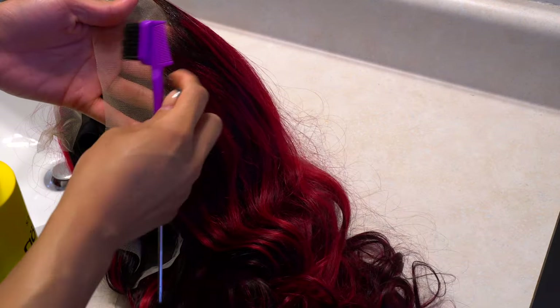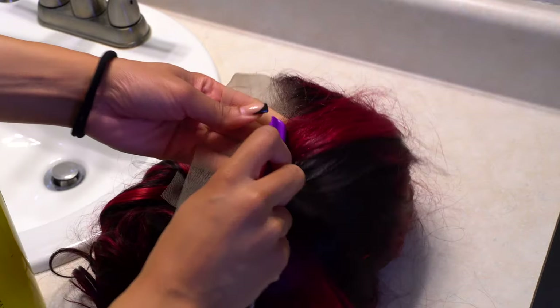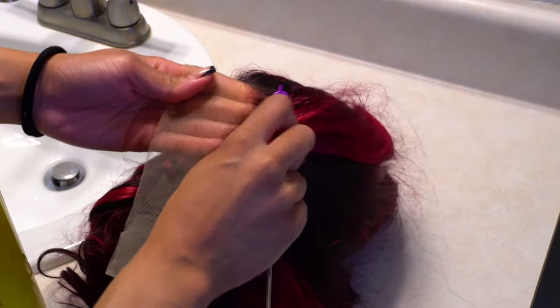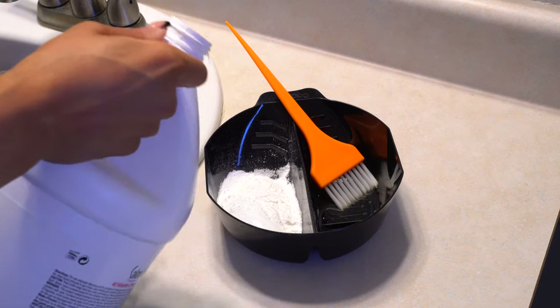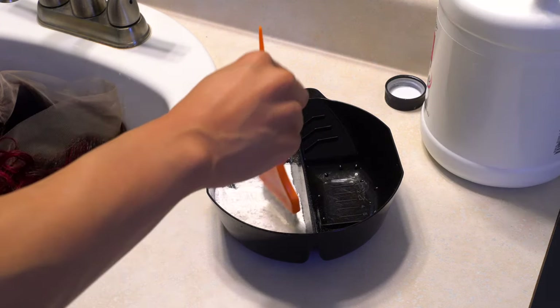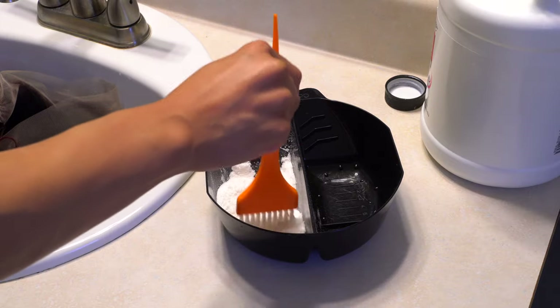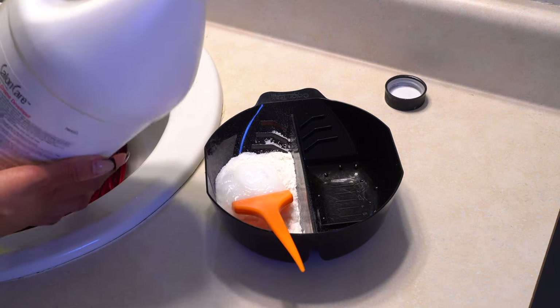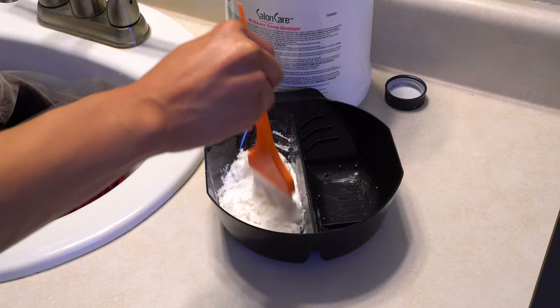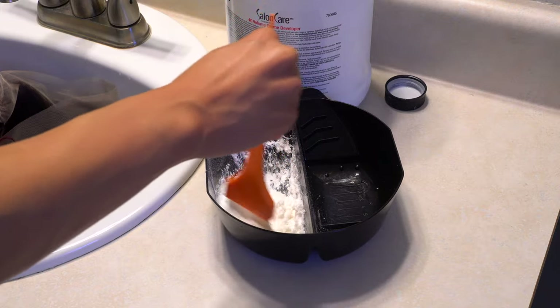So now onto the actual bleaching the knots process. I first like to start with putting a little bit of Got2B freeze spray on the hairline for two reasons. Reason number one, I need to get all of the hairs going in the same direction — away from the lace — because I have a habit of accidentally bleaching the hairs at the hairline, and that's not the goal. The second reason is because it kind of prevents the hairs from getting bleached by providing an additional barrier. It doesn't stop them completely, but it definitely helps.